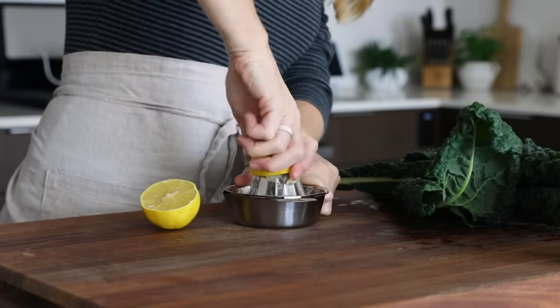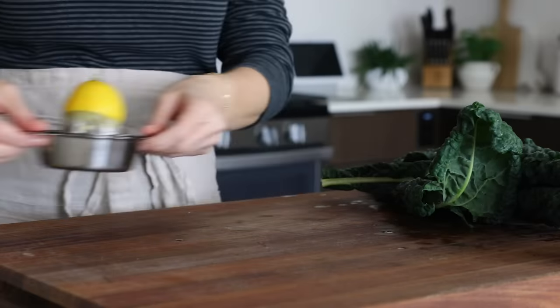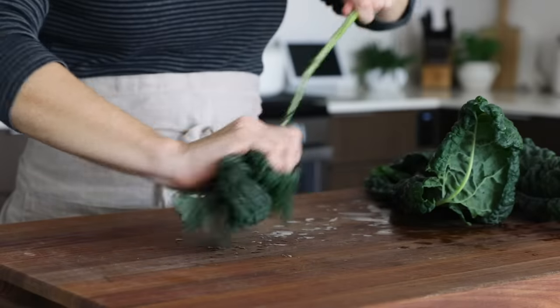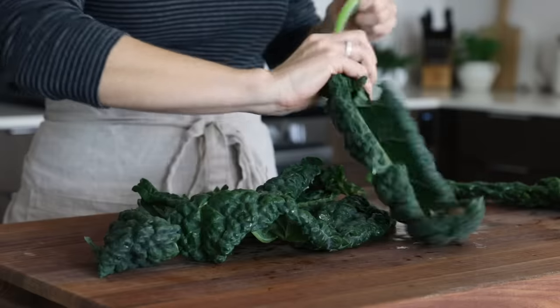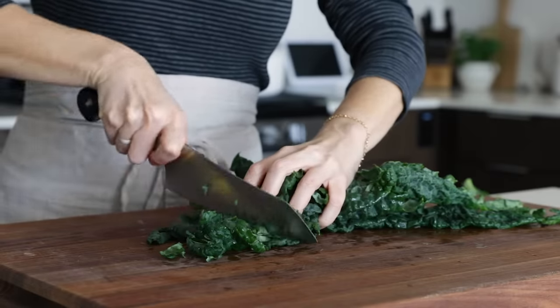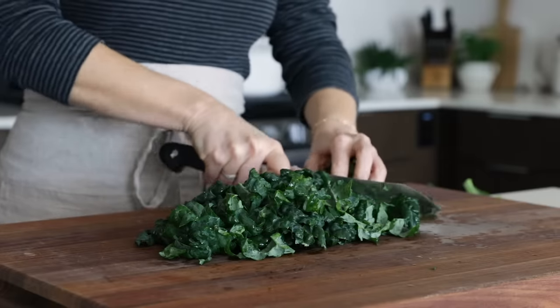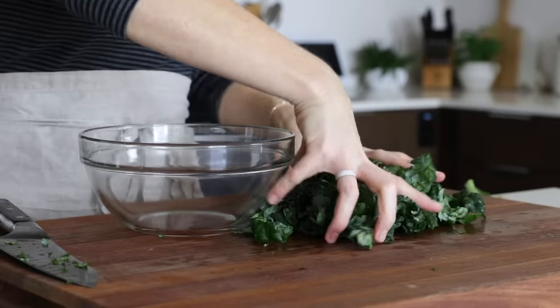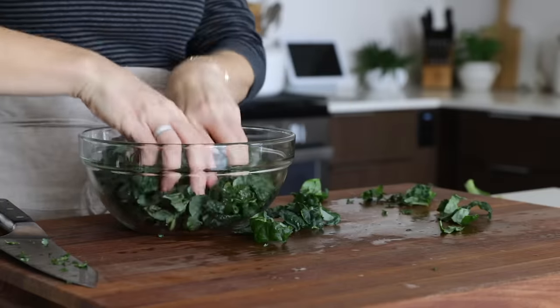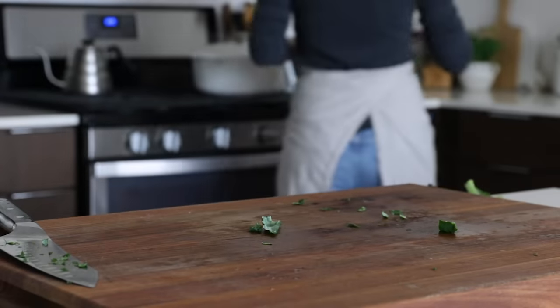While the soup is simmering, you can prepare the last couple of ingredients, and that includes juicing one lemon and slicing up about half a bunch of kale, or three to four leaves. The lemon juice is really key for that bright flavor, and the kale adds extra hardiness in addition to a bunch of vitamins and nutrients. Just remove the stem from the kale and slice it up into thin strips.